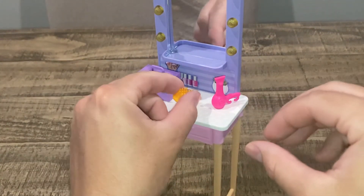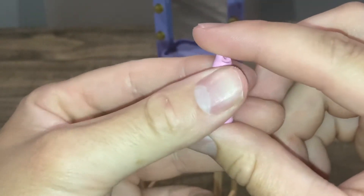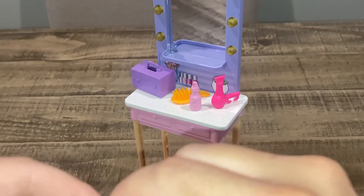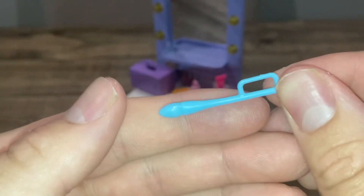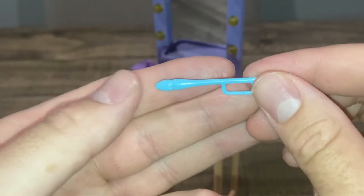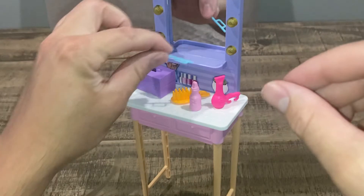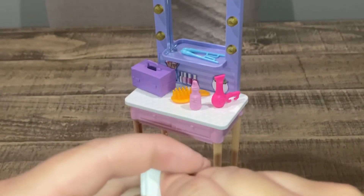We have a water bottle — putting that up here to make up her vanity. It's to get her voice ready for the singing competition she's in. You should check out Barbie Big City Dreams on Netflix — I just watched it and it was amazing. We also have a makeup brush, which is literally a painting brush, but it's cute. It's actually the same brush from a painting Barbie set — they're using it as a makeup brush here. It's blue, kind of basic, but it works.